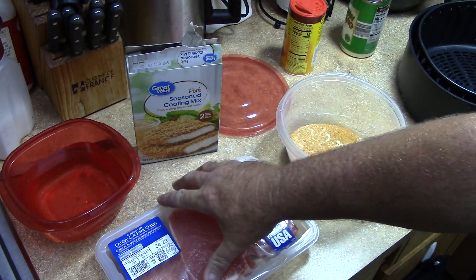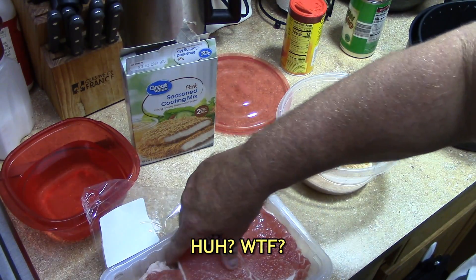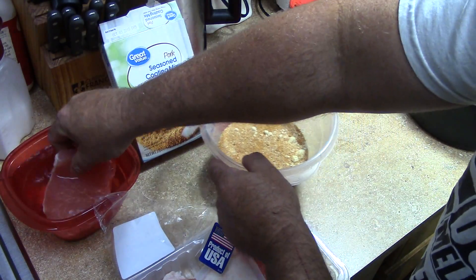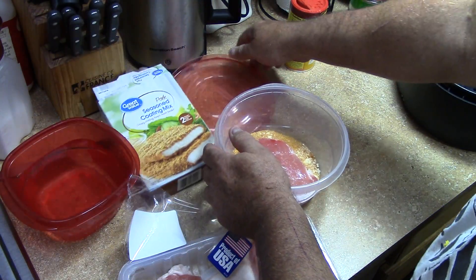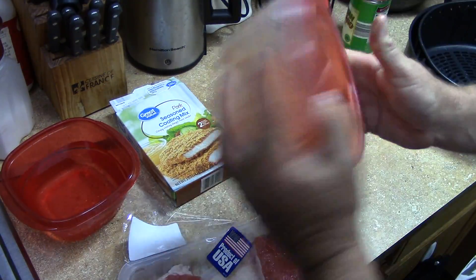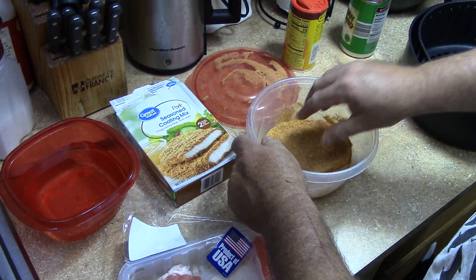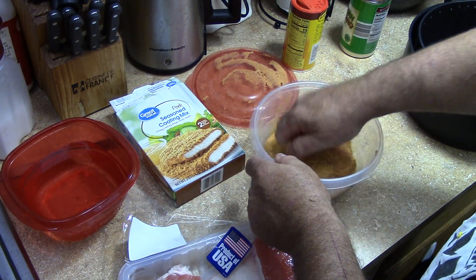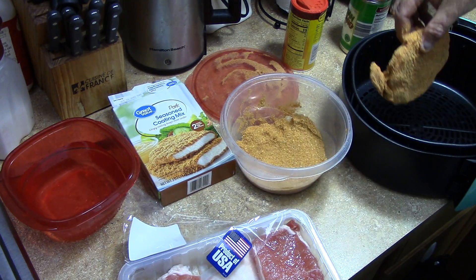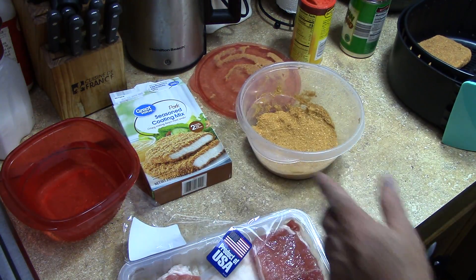So all you got to do is dip — super easy, these things come out so good. Just take your pork chop, boneless, you can use bone-in, whatever. Dip it in water, put it in the bag, shake the heck out of it, push it down. Right into the air fryer basket — see that.